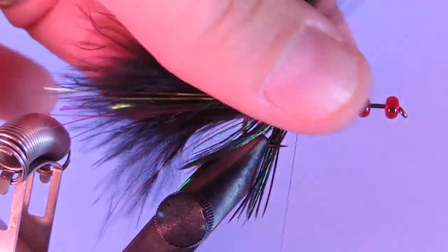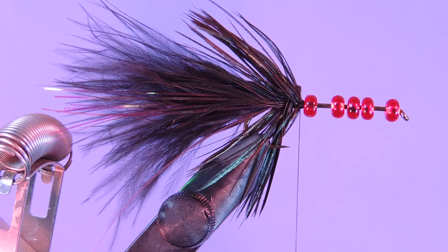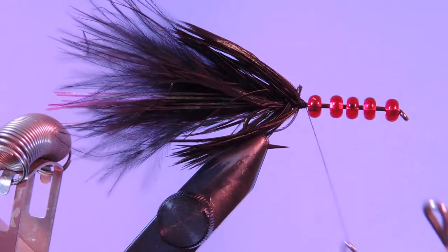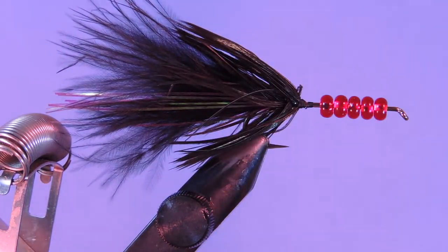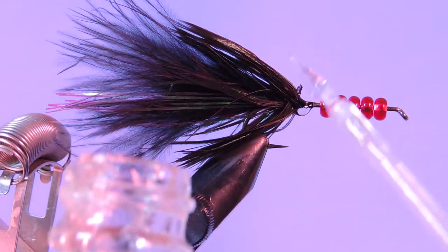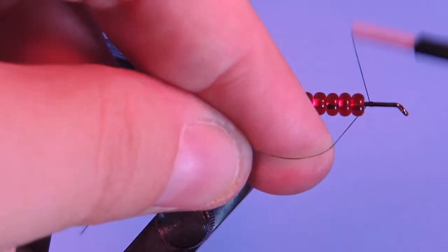Sometimes you can get two uses from the schlappen — you can use it both on the front and the back, but I think we'll use two different schlappen feathers for this one. So I'm just going to add a whip finish, then we're going to put a touch of glue or cement right there. We're just going to push the beads back and secure them on that glue — they should stick there in a minute or two.